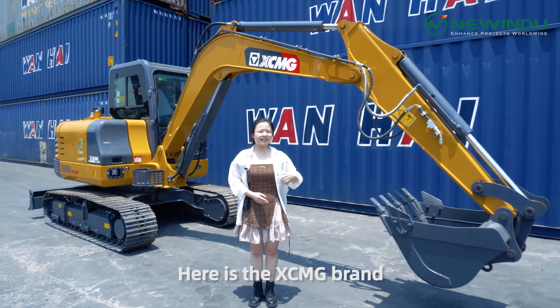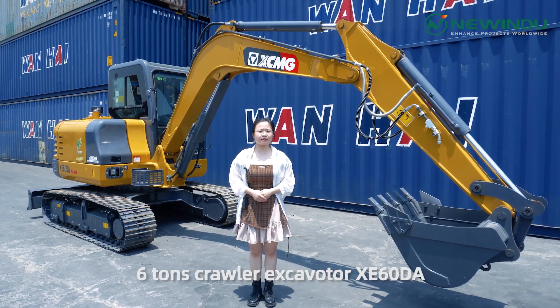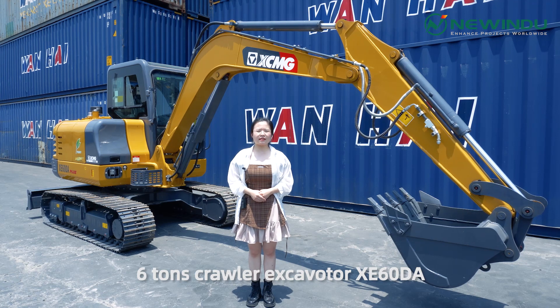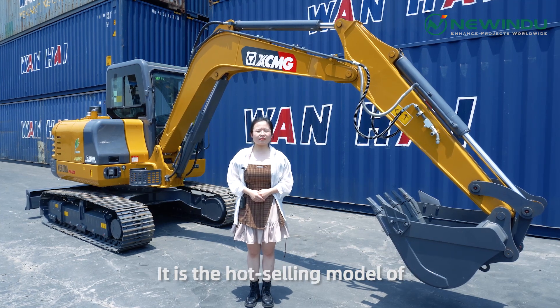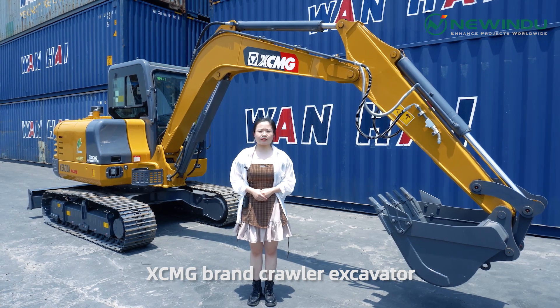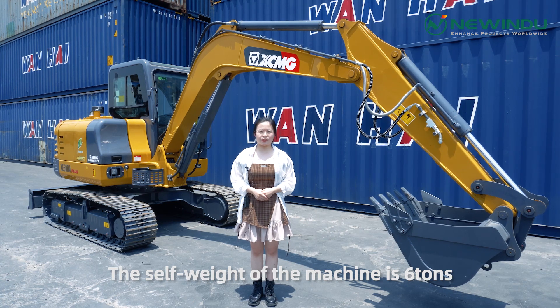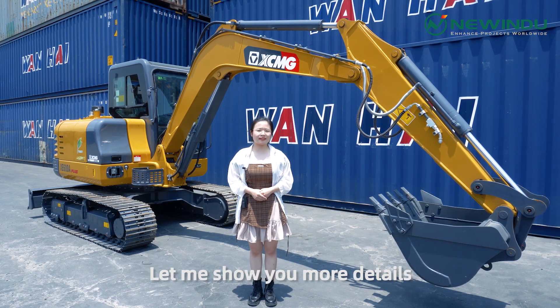Let's see — here is the XCMG brand 6-ton crawler excavator XE60DA. It is a hot-selling model of the XCMG brand crawler excavator. The self-weight of the machine is 6 tons. Now let me show you more details.